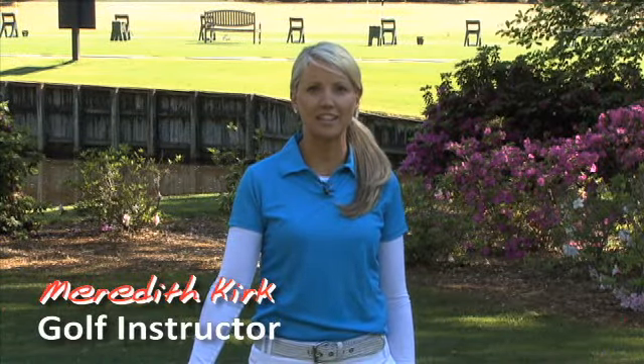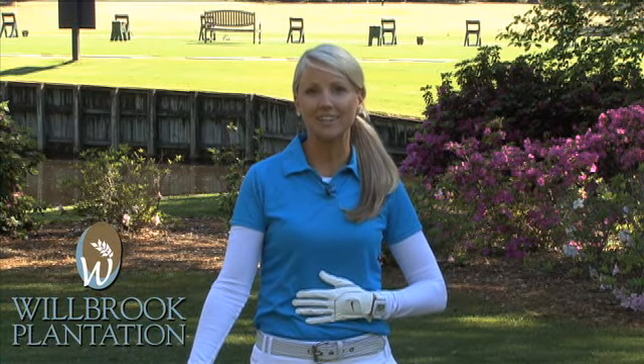My name is Meredith Kirk and I'm a golf instructor in Myrtle Beach, South Carolina. I'm here at Wilbrook Plantation to give you a tip on putting, and that tip is deep breathing.